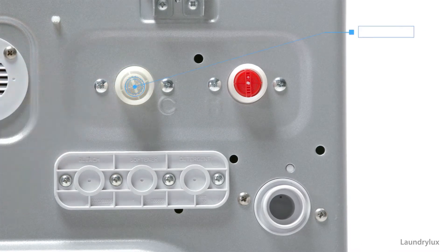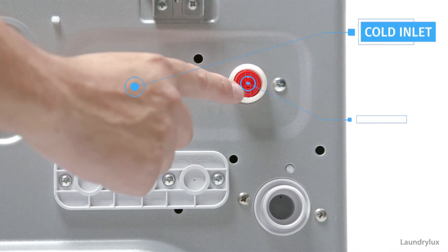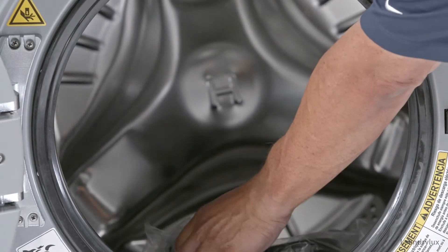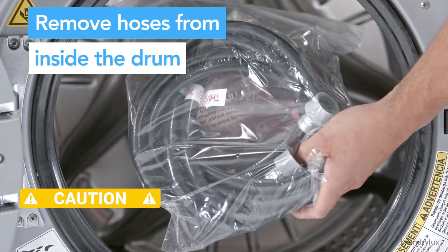On the back of your Encore washer, you'll find a hot and cold inlet fitting and the drain hose outlet. Remove the hoses and hardware shipped inside the drum of your machine.